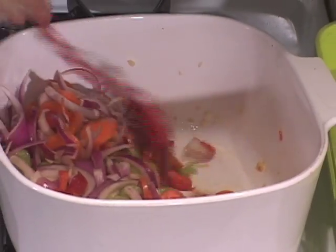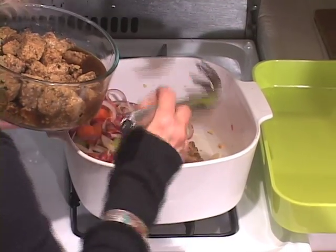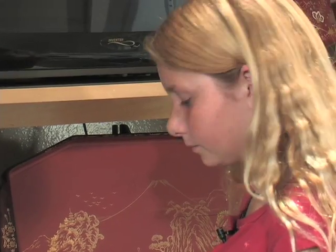Now I'm gonna push the veggies to one side like this — softening a little bit. Now this is that tempeh. I'm going to leave most of the marinade behind. Now we're gonna add some chardonnay.